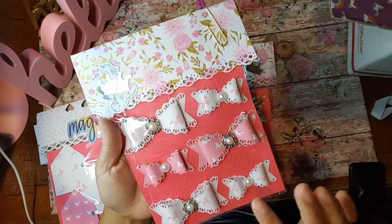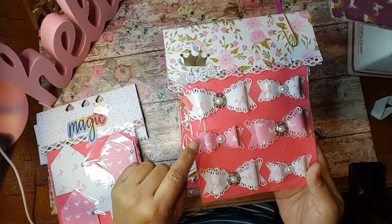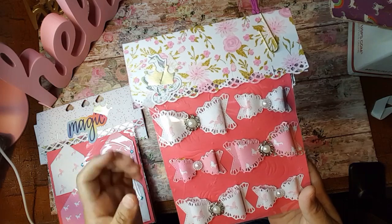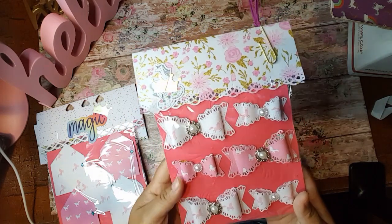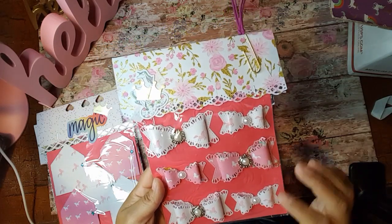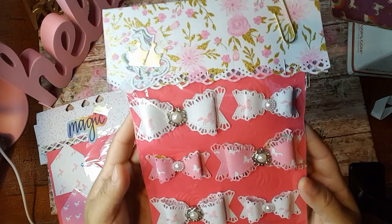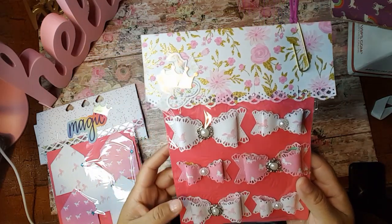These bows — I don't have any bow dies, but they're probably about this size, my largest bow die. I see everybody on YouTube making these cute little bows and unfortunately I don't have any. So I am so loving these. Thank you so very much. And the fact that they're unicorn, it's even more precious.